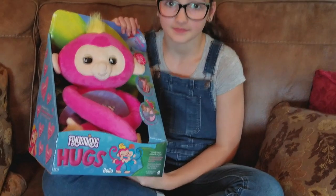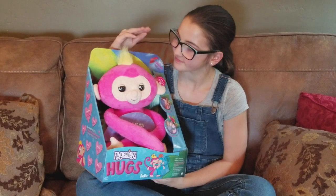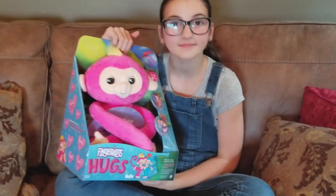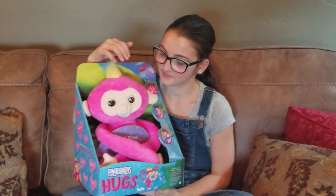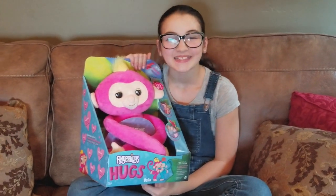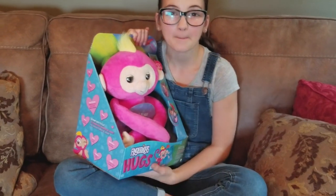This is Bella. There's also a blue monkey, but the pink monkey is Bella. One thing I love about this toy is that she's rated for ages 2 and up, which means she's a great gift option for a wide variety of ages. Lauren is 11 and she's already enjoying Bella, so I think this would be a good toy option.